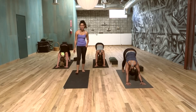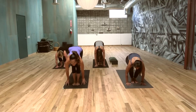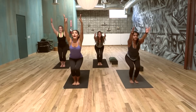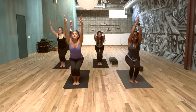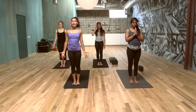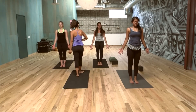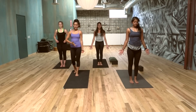Whenever you're ready, inhale, step, walk, or float to your hands. Exhale, forward fold. Chair pose, inhale, arms up, booty down. A little bit more weight in the heels, feel that strength. Come to regular standing. Close your eyes and just feel for a second — feel the warmth, feel the blood moving. Maybe the heart rate is up a little bit from those deep breathings.